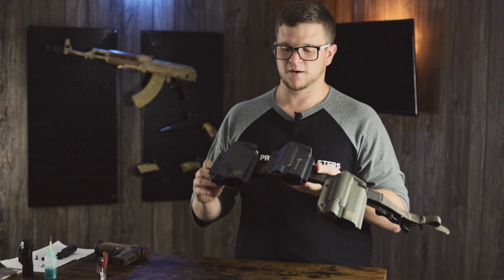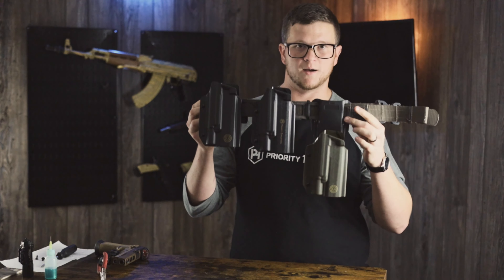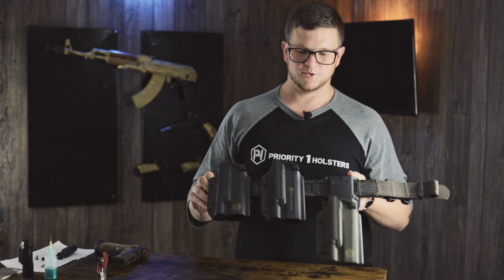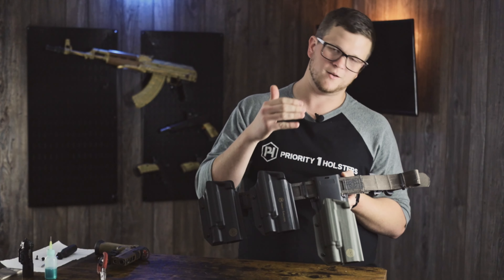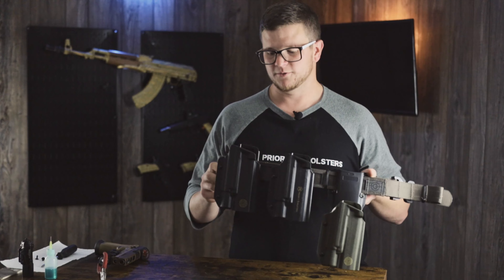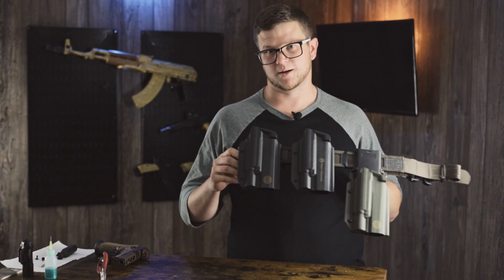This gives you an idea of how they sit on your body and on the belt, and the ride height difference between the drop offset mount, the combat loop, and the paddle. If you're looking for the most security, the combat loop is the best option. If you're looking for a lower ride height to clear plate carriers or for competition shooting, the drop offset is the option for you. And if you just want something to throw on and off real quick to run to the range, the paddle is a great attachment for that.